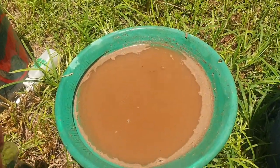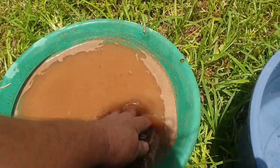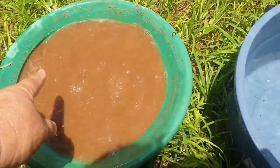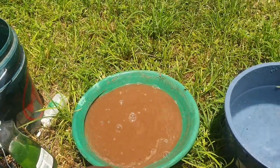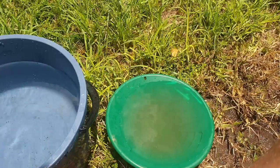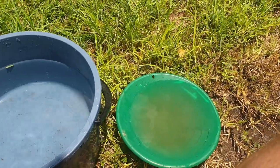Did you see that? There's a couple of floaters. It's not much pay dirt in here. We're gonna put it in the little finishing pan and I'll do that next.